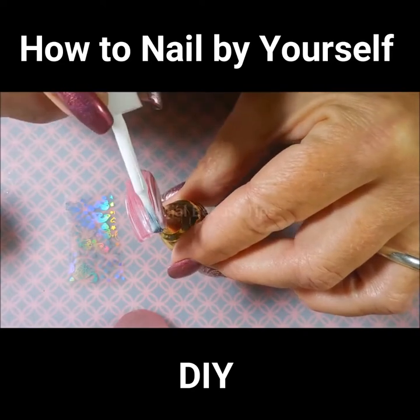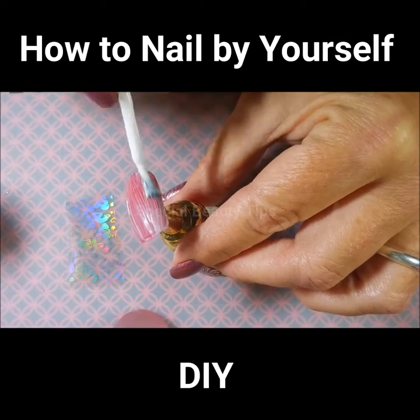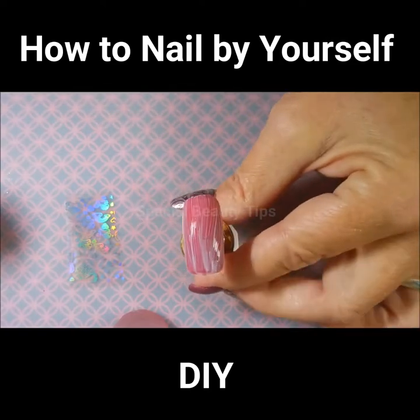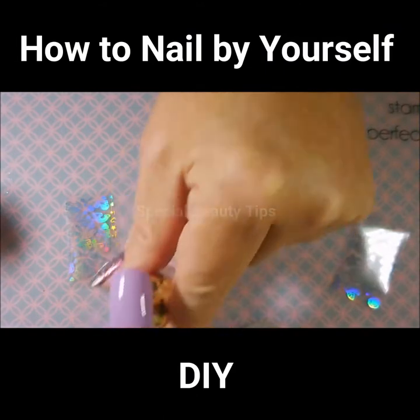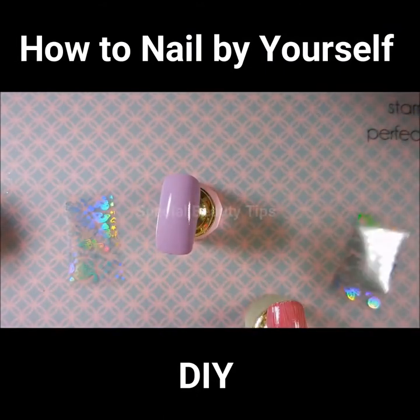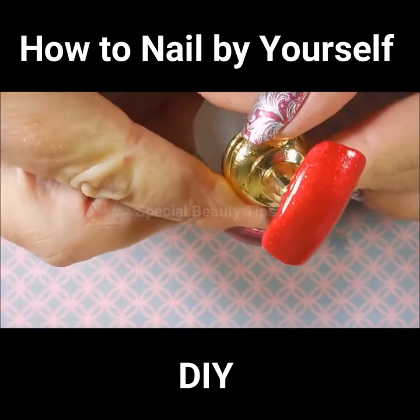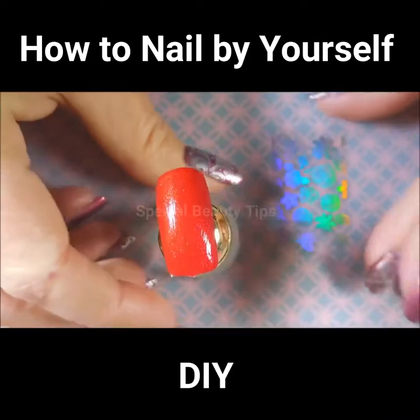Trying to get it even is what I'm trying to do here. Alright, so that one is covered. I'm going to do the same thing to this one. I'm going to let it dry and come back. I'm back and as you can see that's all clear now — it started out all white, now it's all clear, so that means it's ready.